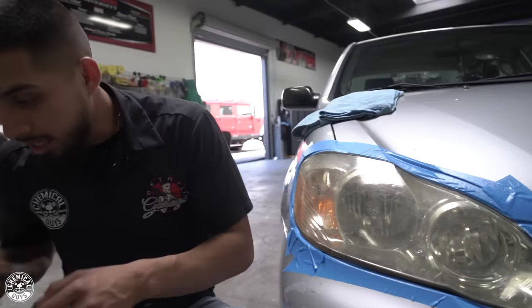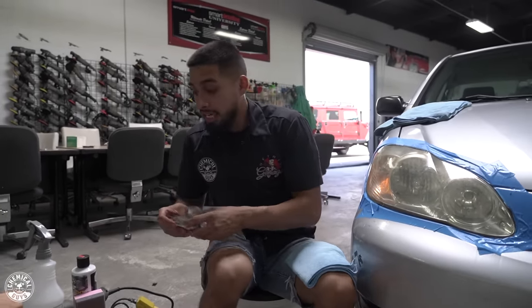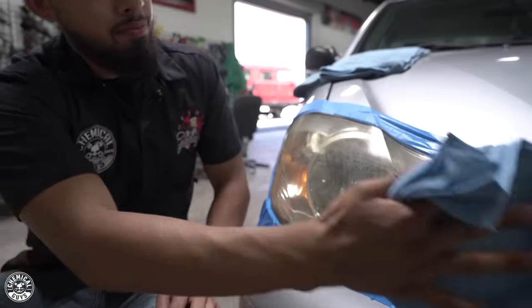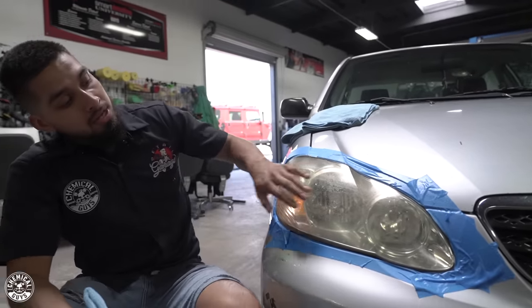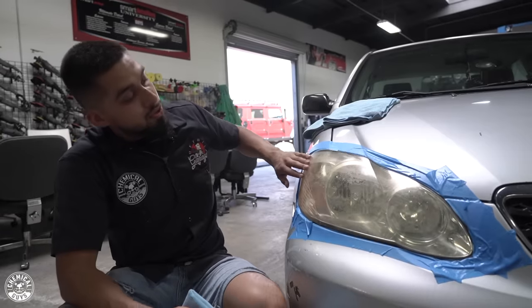Put the clay bar down and put it back in its package for the next use. A clay bar can be used up to 10 to 20 times if you cut it up into small portions. Don't use the biggest clay bar at once — use a small portion just in case you drop it, so you can pick it back up and reuse it. Now the clay did its job. The headlights are smooth and we're going to be moving on to the wet sanding process.